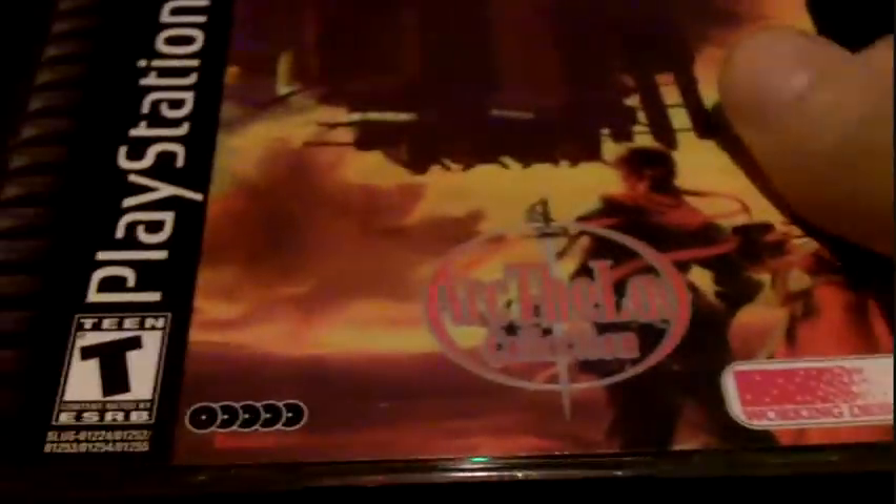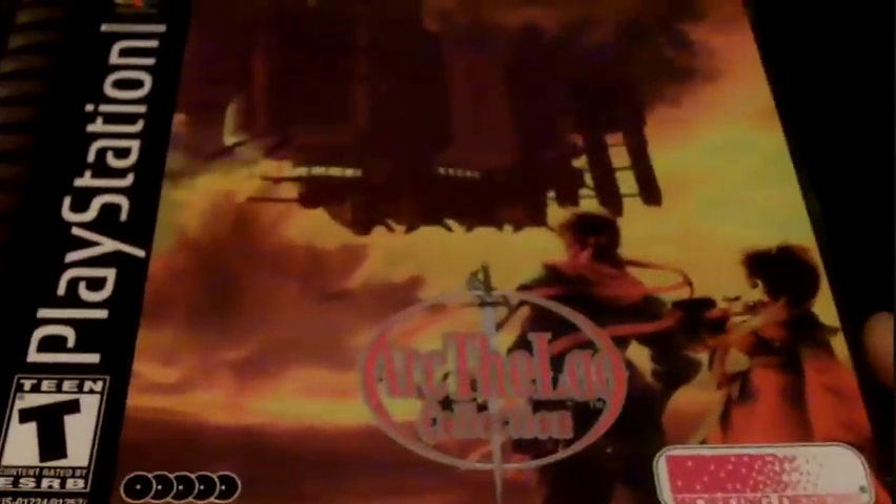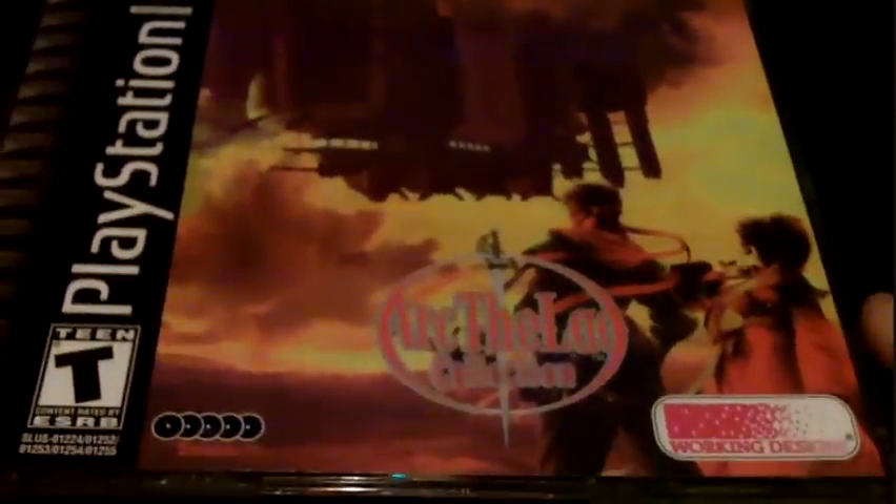Here are the jewel case CDs. This is the front, the side, the back, and inside.